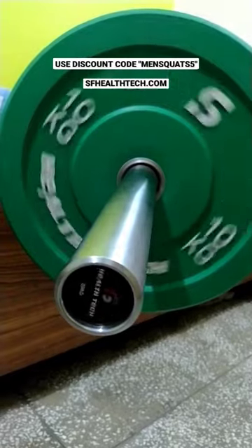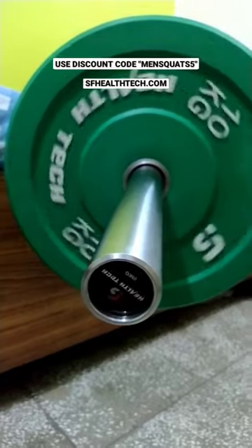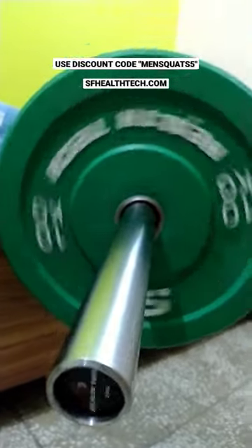Now let's see how the plates are going. It's a very smooth spin. This barbell is priced at 25,000. If you have a discount code, I will put it in the description box. Now let's see the laser finish on this barbell.